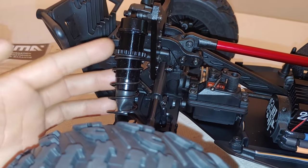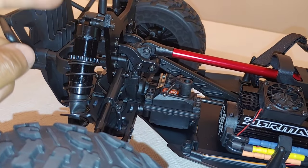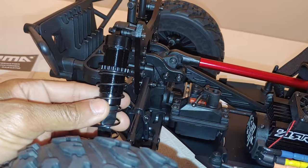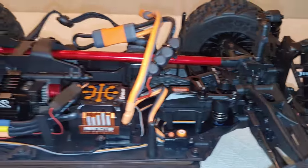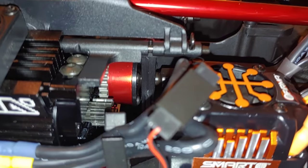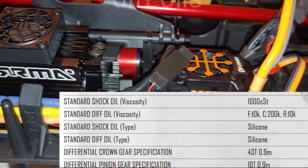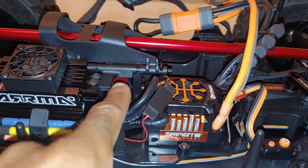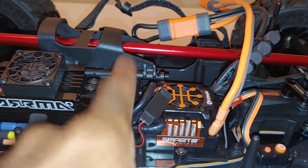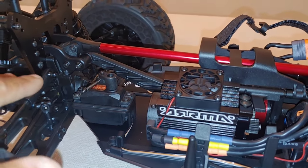The shocks — this reminds me of the Team Losi Racing Typhon. These are black anodized, which is good, and it kind of gives it that mean look. These are aluminum and threaded body. I'm glad they actually did the differential upgrade because some people were doing upgrades to the other differentials before, and Arma already thought about doing that upgrade to this. Other things: you do have sway bars front and rear with this.